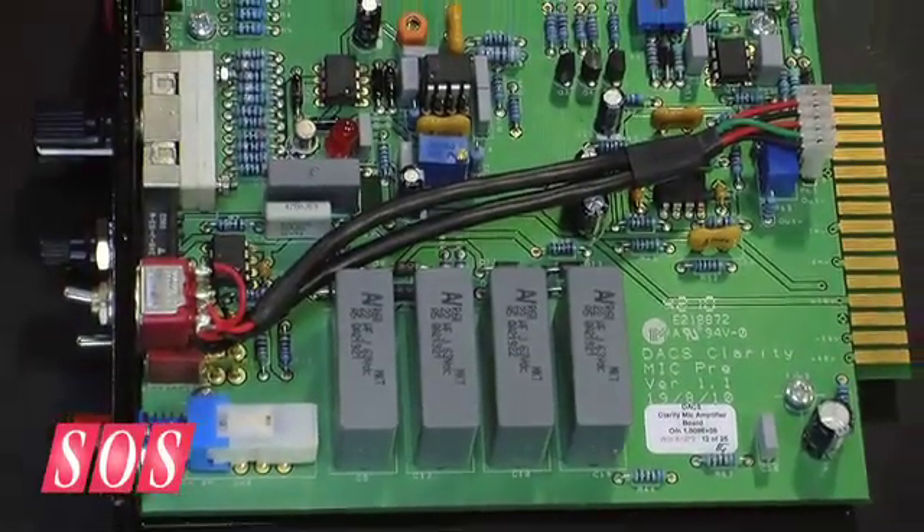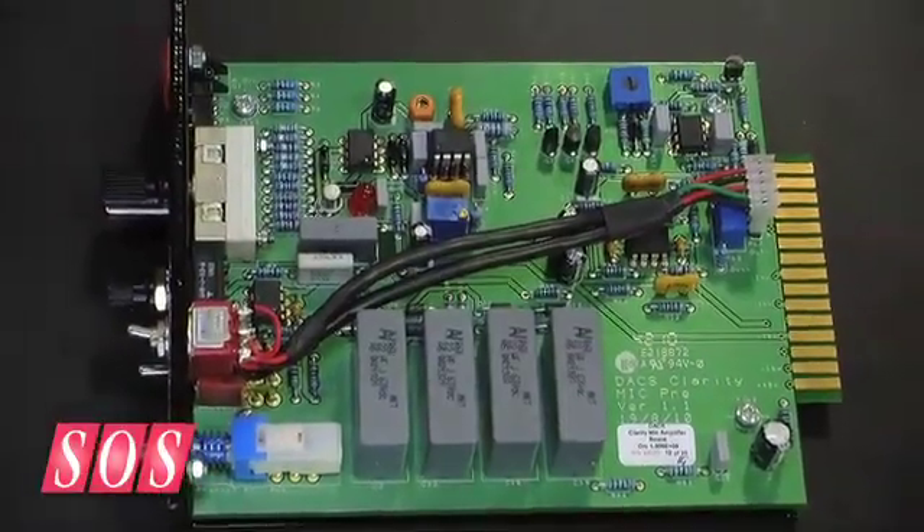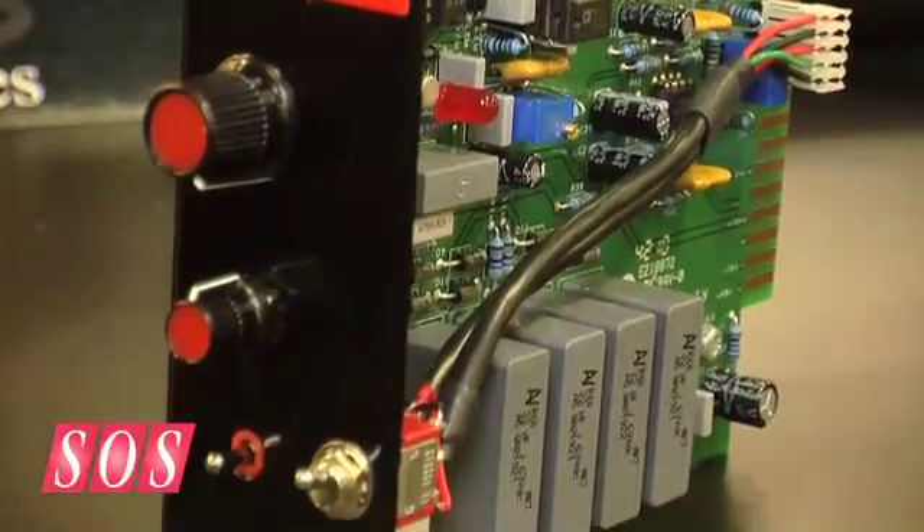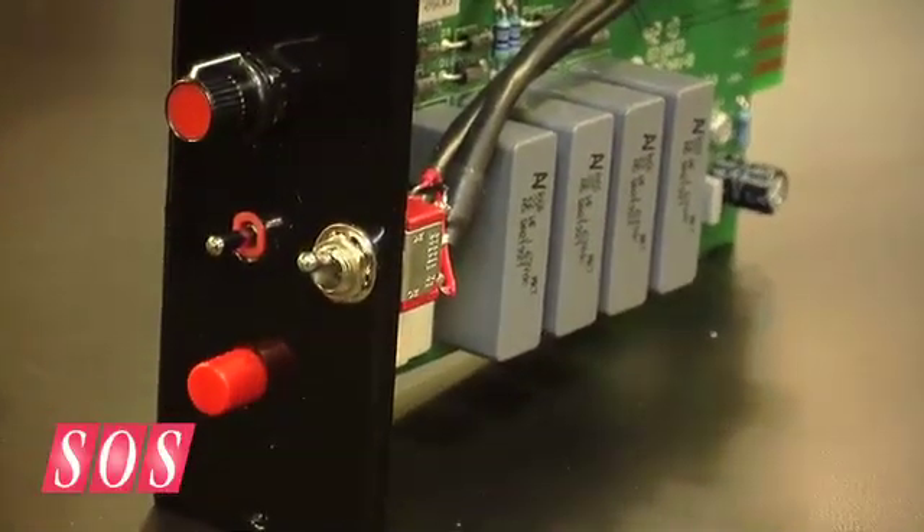So this is exactly the same as the rack-mounting Micamp? Yes, circuit-wise it's exactly the same. Functionally, the only major difference is that the Lunchbox only has a single input socket, so we couldn't have a separate input socket for the non-Phantom power, but the non-Phantom switch bypasses the input capacitors as it does on the rack Micamp, and so you're coupled right onto the gain stage.